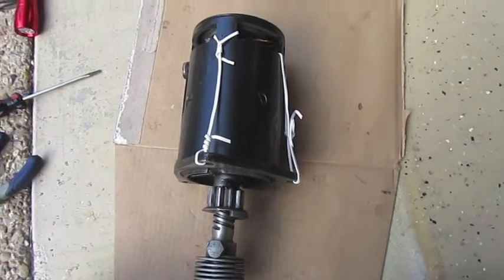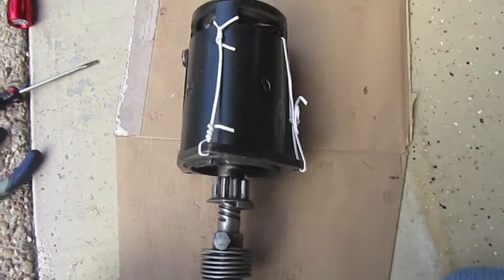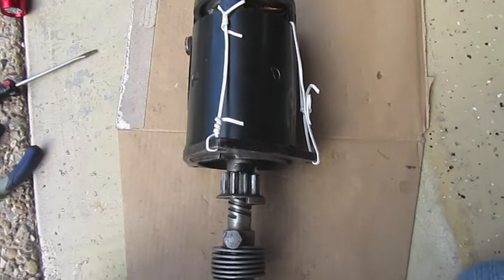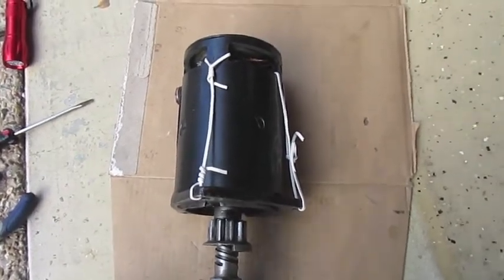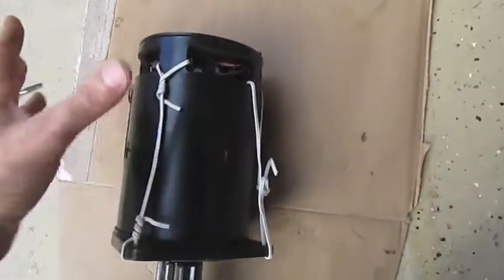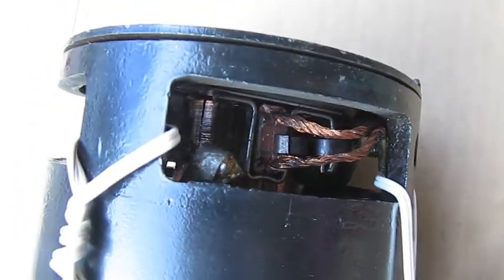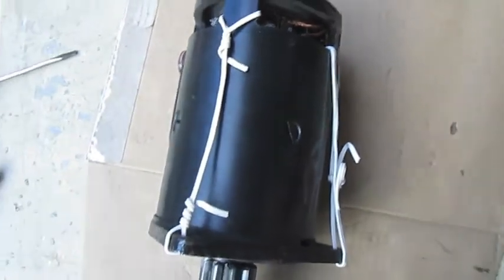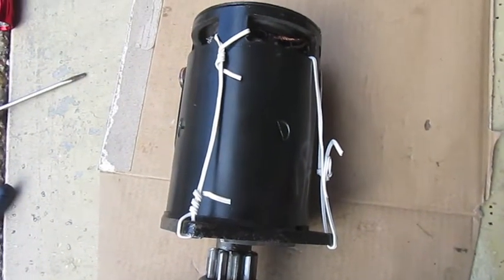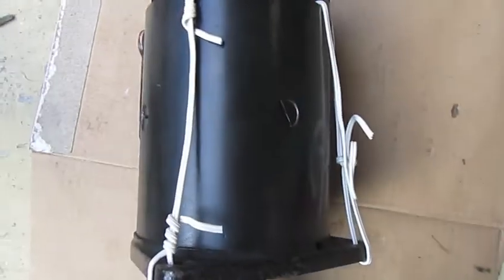This is the second part — I have a bit of a cold so I apologize for the coughing. I wanted to show how to put it all back together, because I didn't realize how difficult it would be to get these brushes back onto the tip of the commutator. It's quite challenging — you're going to have to be patient.